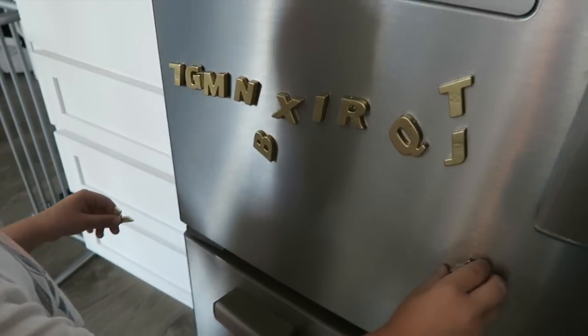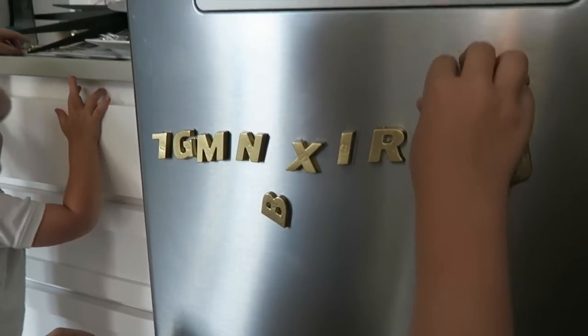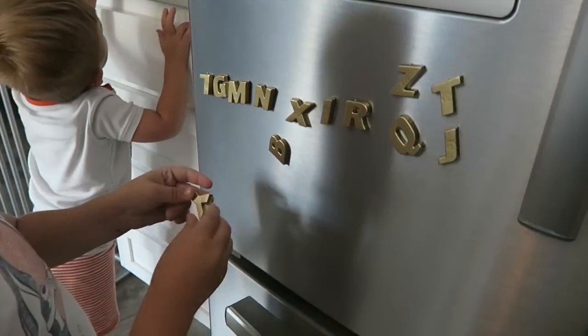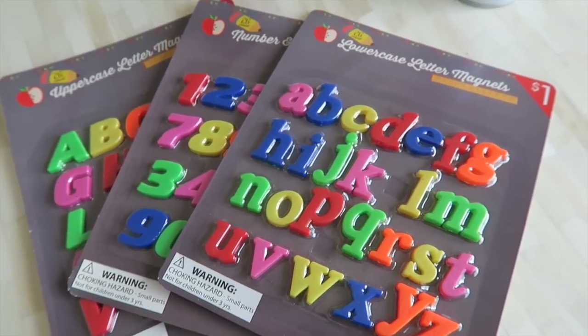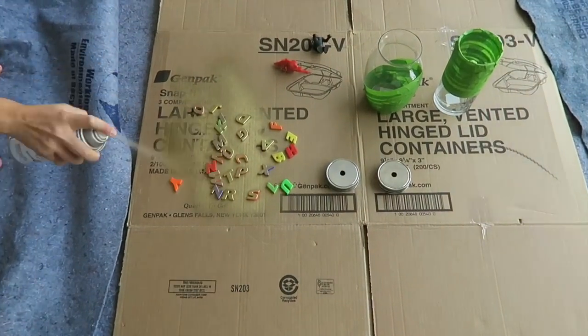The first project is really easy. All I did was find some of those magnetic letters that you can put on the fridge and I spray painted them gold. I thought this added a lot of sophistication to my fridge, and the boys loved it — they thought it was cool to see them a different color. Basically all I did was take the letters, put them on some cardboard, and lightly spray paint them. It only took a couple minutes to dry and my little boys loved it.